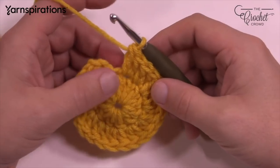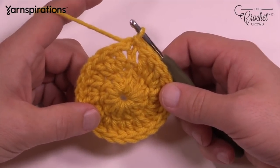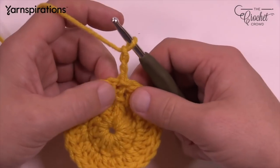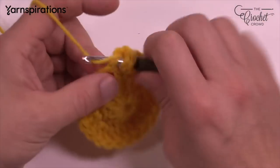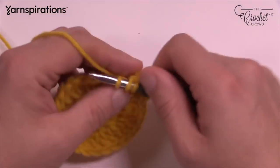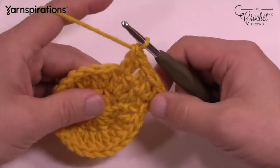Once you get all the way around, make sure there are 12 sets of two. Slip stitch to the top of the first one. We're going to continue with yellow for round number three and expand our circle again. Chain three (counts as a double crochet) — that's the only one in this beginning stitch. The next one will have two double crochets. The repeat pattern for round three: one double crochet by itself, then two into the next, all the way around.